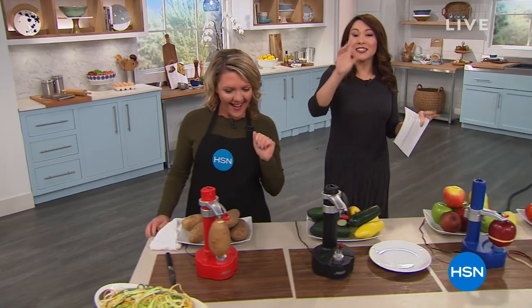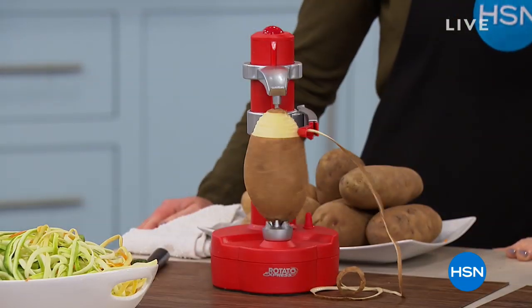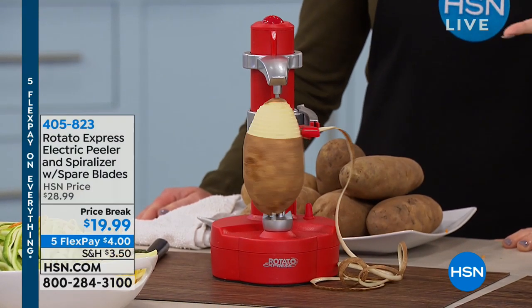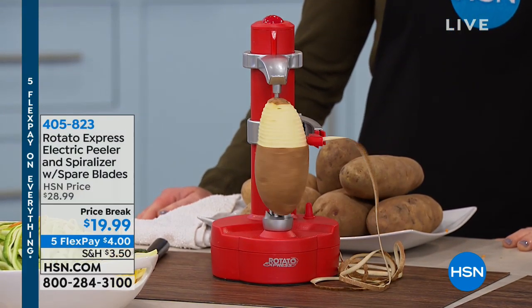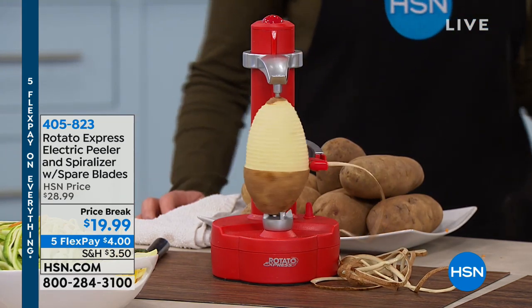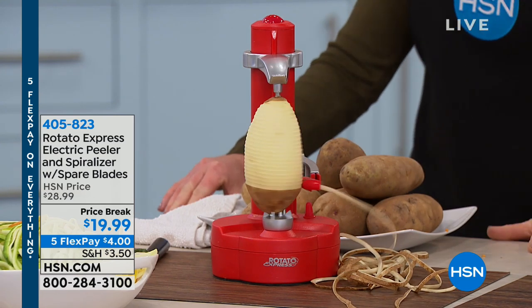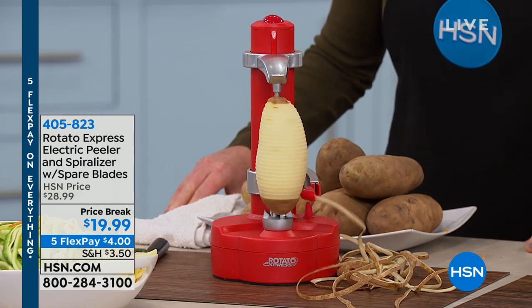Even the name is fun. This thing is a customer pick and if you go look at the reviews, the word fun shows up in almost all of the reviews. Listen, there's not a lot about kitchen prep that most any of us think is fun — certainly not peeling a potato — but Starford has changed that with the Rotato.